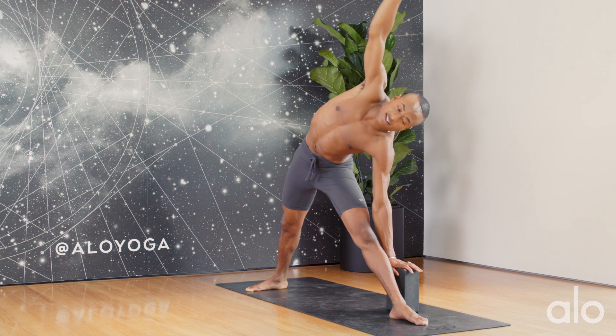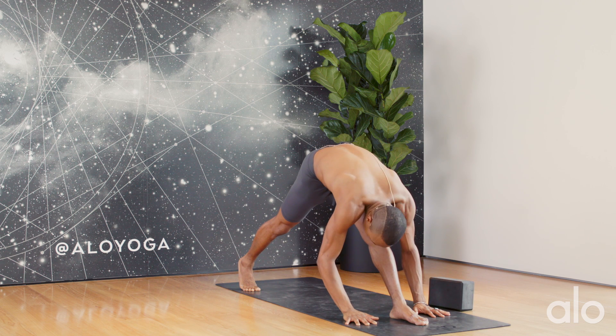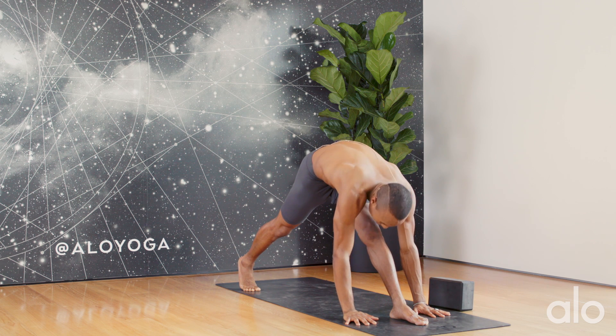Nice deep inhale, then exhale — bring both hands down to the ground, pivoting onto the ball of my back foot. Just coming into pyramid pose, and I'll go ahead and switch.